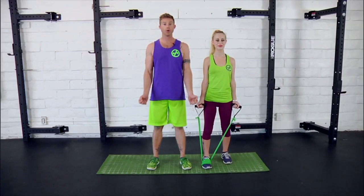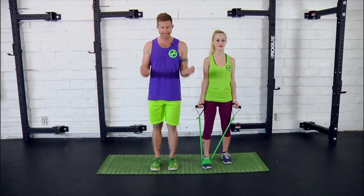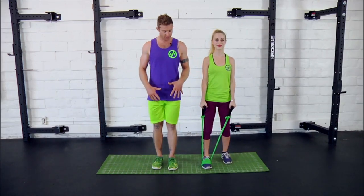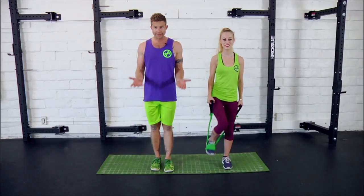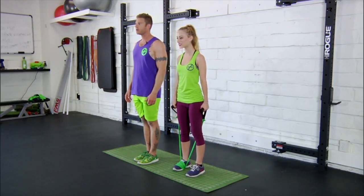Now we're going to show you the elbow closer with the leg press. Just like it sounds, you're closing the elbows while simultaneously pressing the leg back behind you. For this one, you're going to have to step your foot through the band, and that way you can curl right in line with both outer hips. I'll have Danny go ahead and demo a few for you.